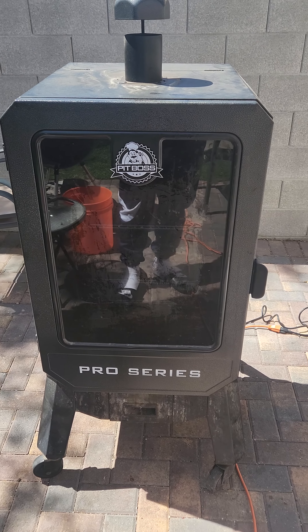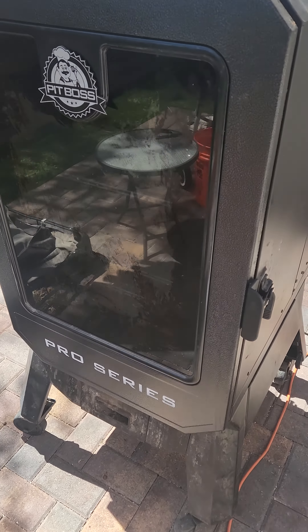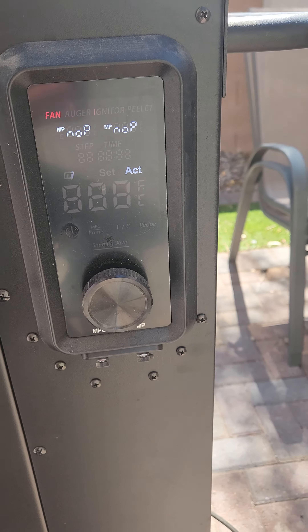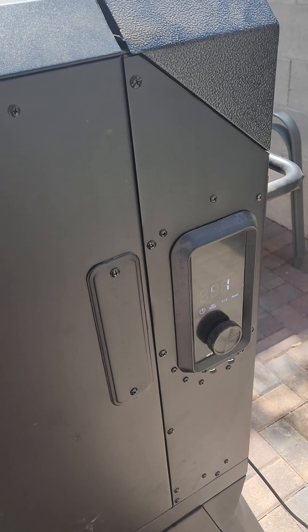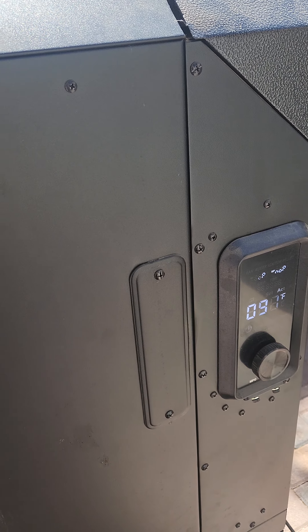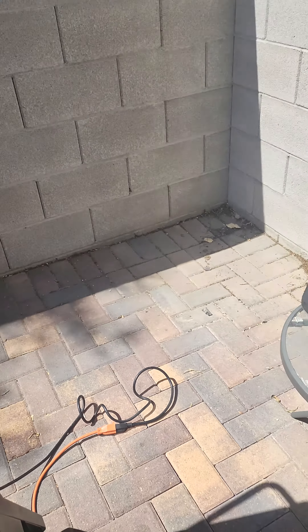Hey guys, wanted to bring another YouTube video on the Pit Boss Pro Series Version 2 4. Right here, not sure you can see, but it's not keeping temperatures — it's not even going. They're actually going to be sending us a new one for this. You can see the smoke is not coming out and it's not heating up. They're saying this needs a new controller because it controls the heating.